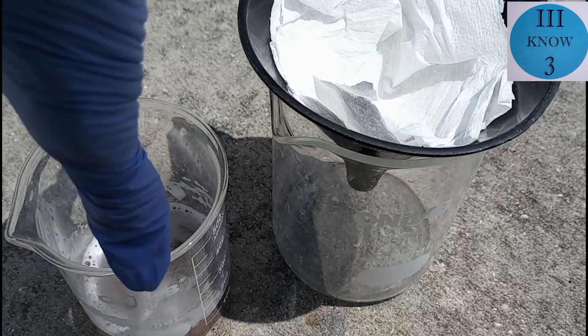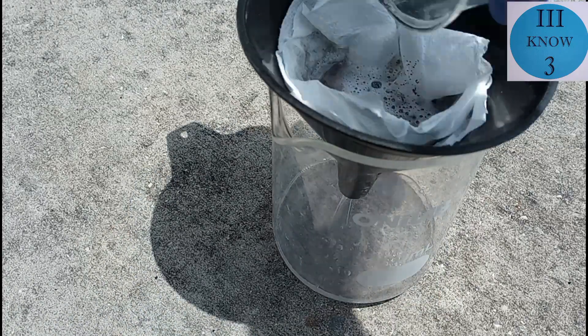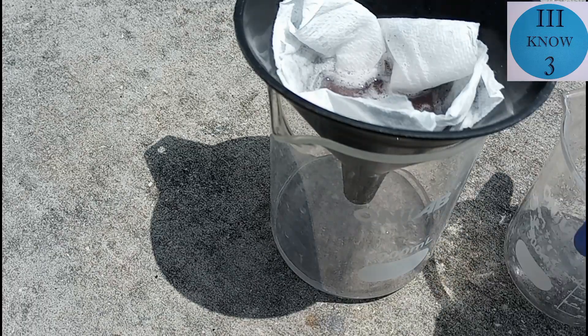From letting it sit overnight it looked like nothing had happened. The aluminum basically passivated in the zinc chloride solution. So I'm going to let this zinc chloride solution evaporate, and if I can get some crystals to grow I will make an update.